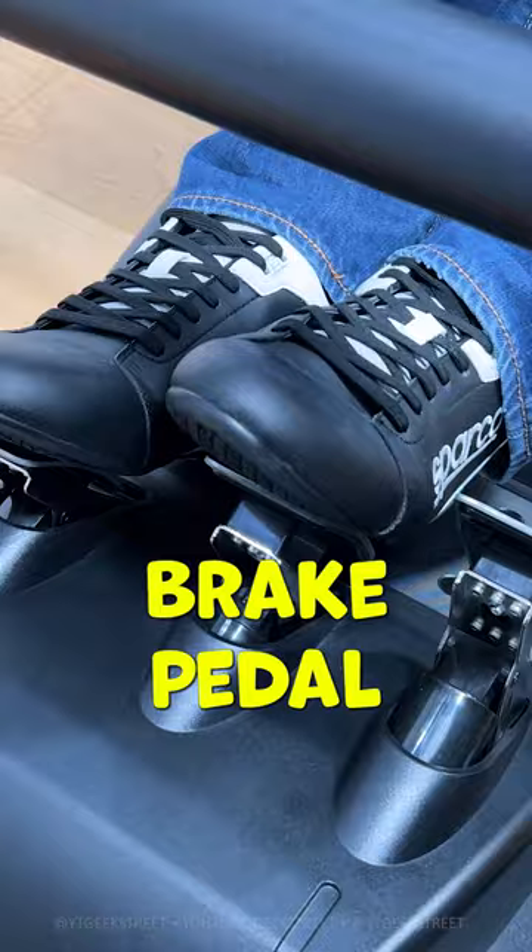And finally, how about improving your brake pedal to give it a more realistic feel? This is as simple as replacing the existing brake spring. For more details, check out my full review — I'll leave a link in the pinned comments.